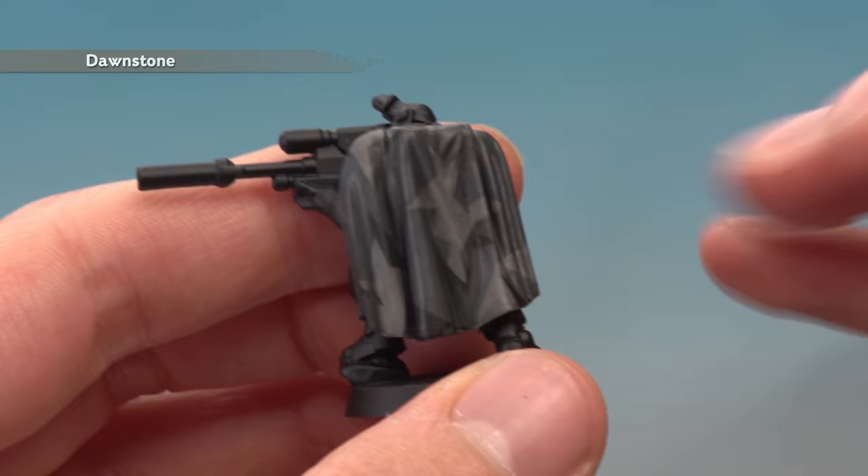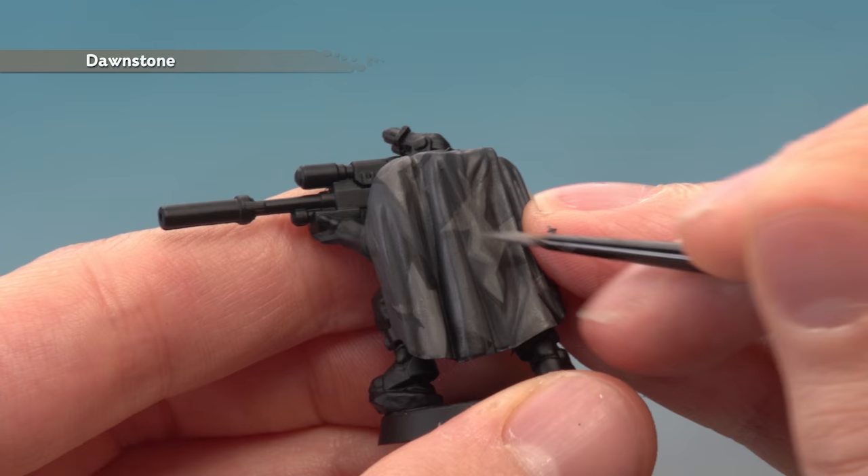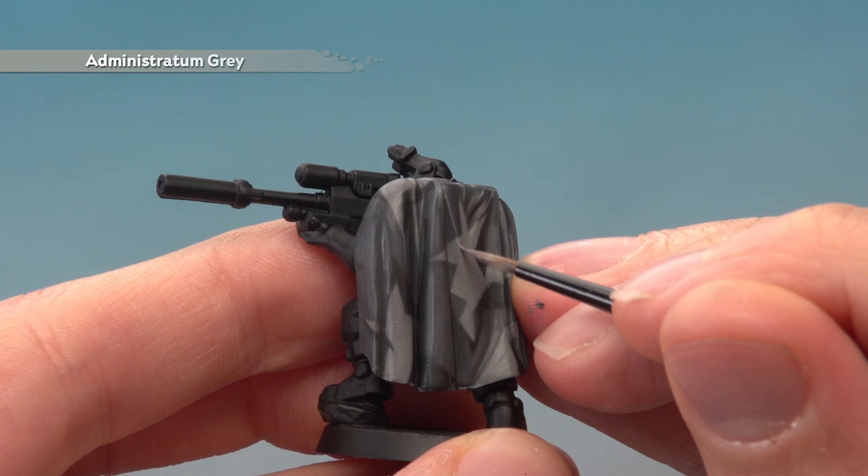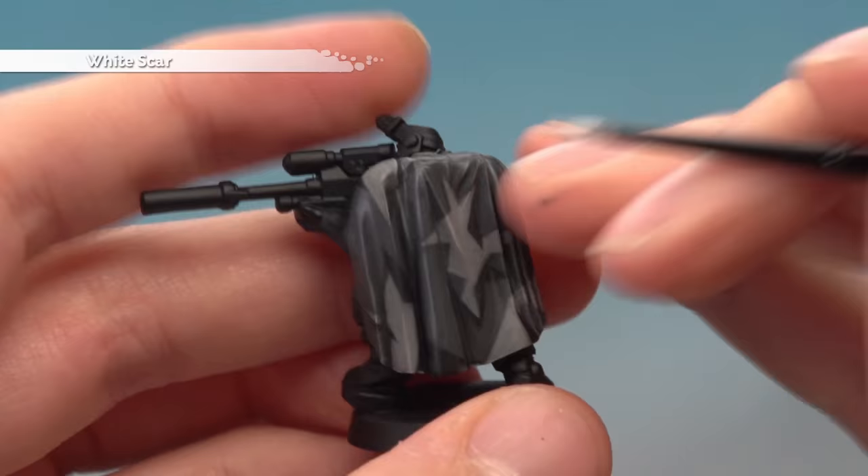Next, go back to Dawnstone to highlight all the lighter parts of the cloak, avoiding all the recessed areas where the shade has settled. Be sure to highlight all the Eshin Grey parts at this point as well. Then use Administratum Grey just for highlighting on the lighter grey patches. Finally, add White Scar to apply some dots in a random pattern — just three dots in a row randomly across the cloak.